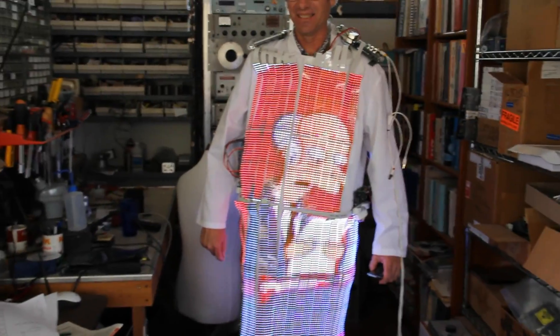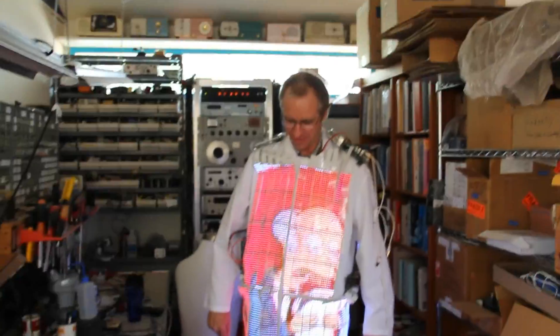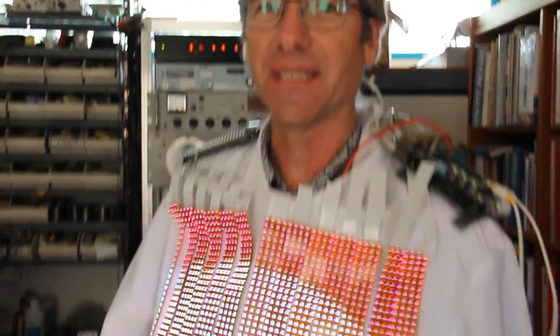Now I'm recording. Oh my god. So this is the video coat. It's playing The Simpsons because that's the pinnacle of modern television entertainment.